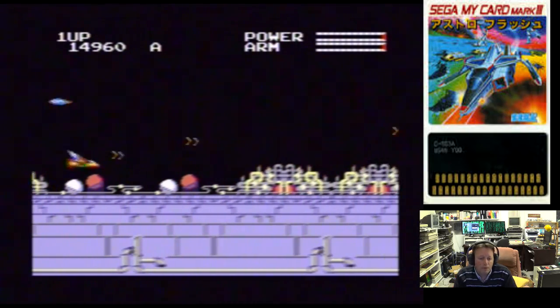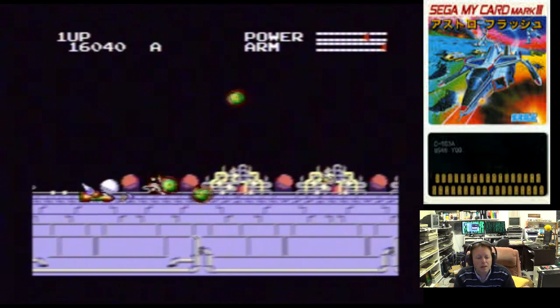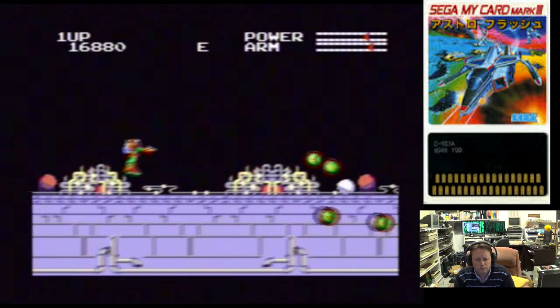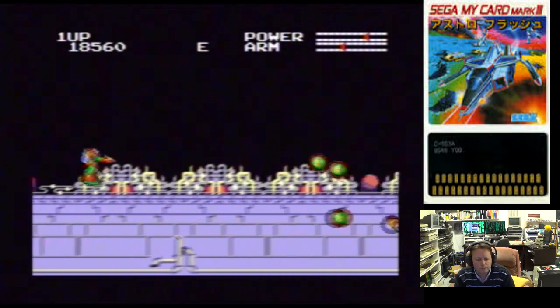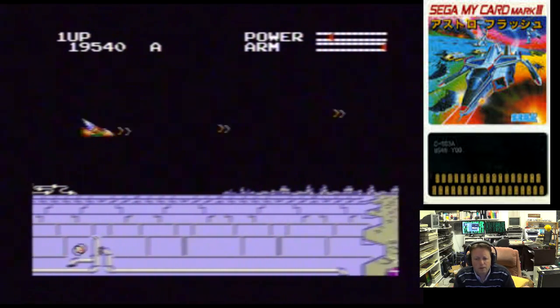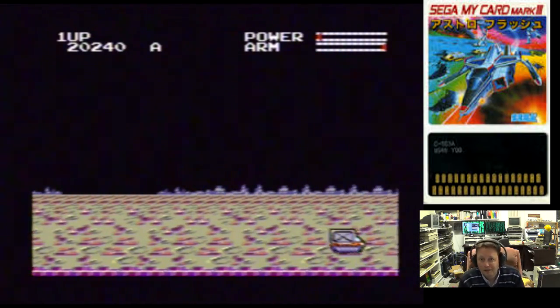We do have a few different enemy varieties, but once you've seen most of them you've seen them. Here's the truck — you can see the armour power goes down every time I shoot, and there are different weapons. It's not too bad, but it gets a bit monotonous. It's a good way to test the system out. Let's try our SG-1000 card game.